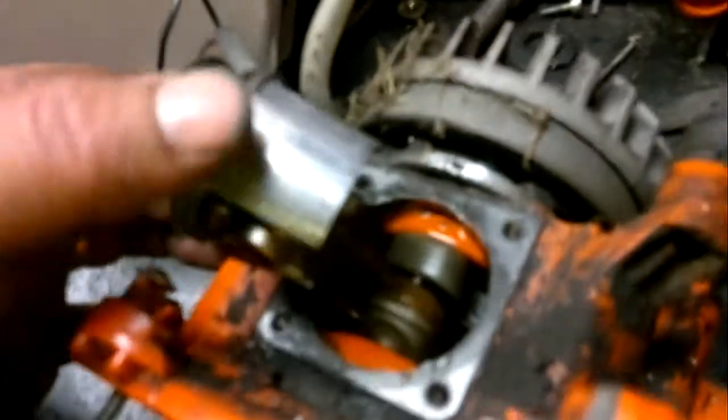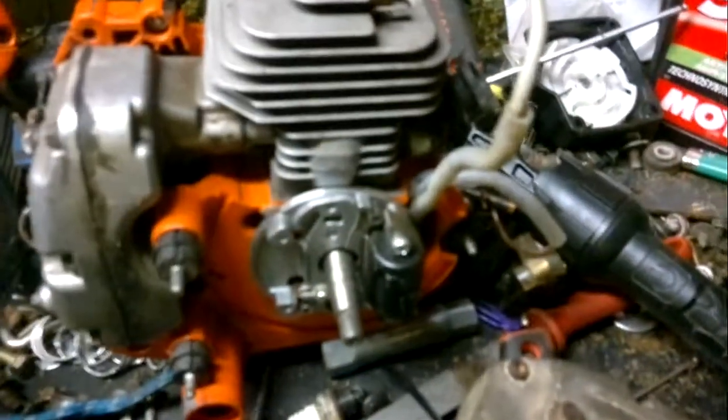Probably needs a new ring and we could probably get it going again. But this saw is going to be the donor for the 54cc version. I've got the pull starter and stuff like that, but it's missing bits out of the electrical side of it, so hopefully I'll get one going with a bar, chain, and everything.